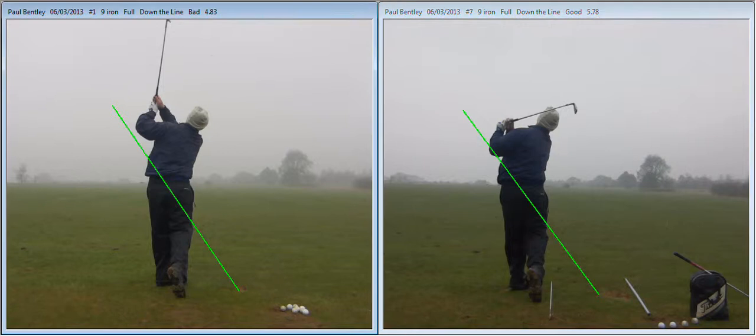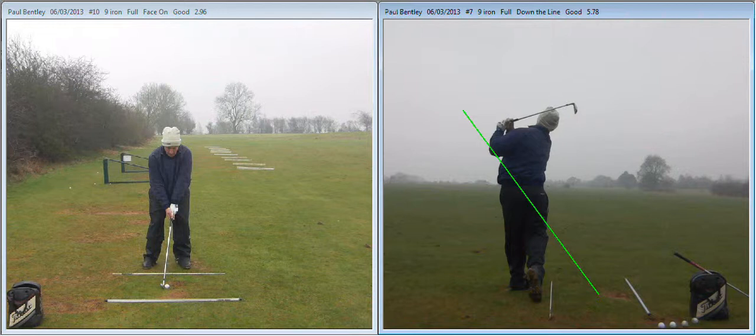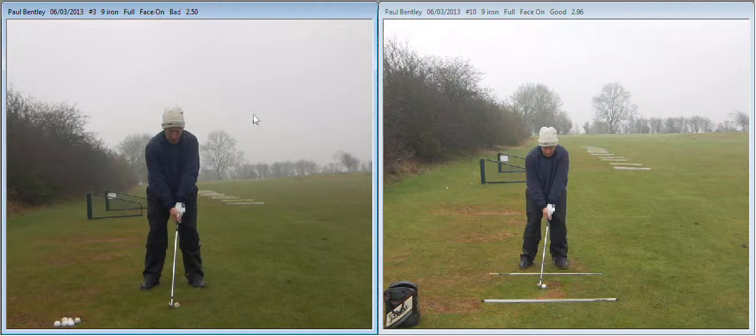Let's take a quick look at the face-on view. Just switch those over. So again, the one on the left is before.